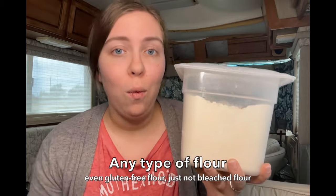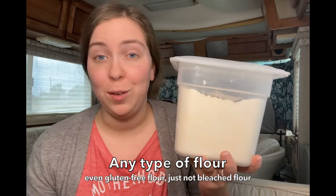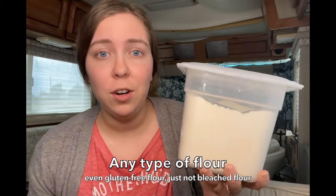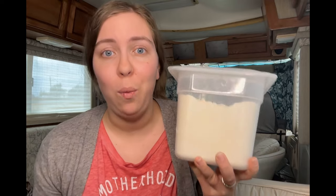You can use any type of flour - whole wheat flour, regular all-purpose flour, or bread flour. You can even make starter with gluten-free flour. Any type of flour that you want to make your starter with will work. They will all rise and be ready on different timelines. Just don't use bleached flour because bleach will kill a starter. So unbleached flour all the way.